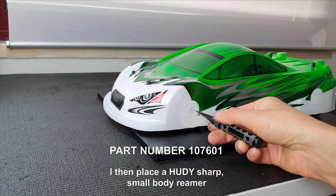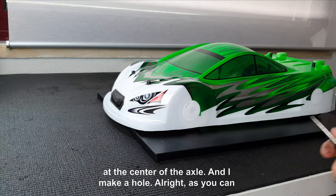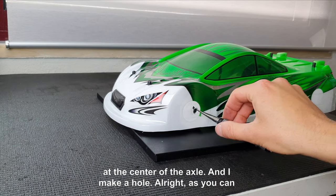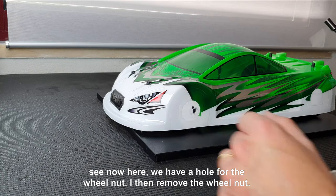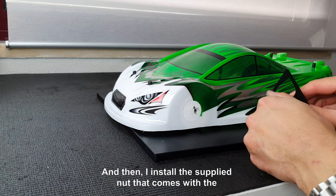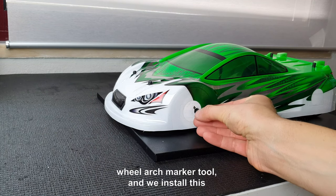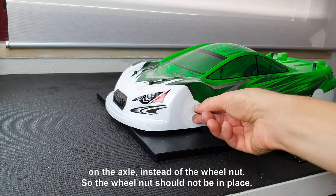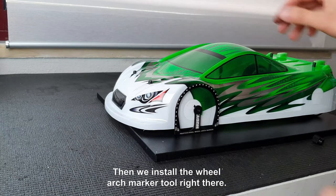I then place a Hoodie sharp small body reamer at the center of the axle and I make a hole. As you can see, now we have a hole for the wheel nut. I then remove the wheel nut and install the wheel arch marker tool on the axle instead of the wheel nut, so the wheel nut should not be in place. Then we install the wheel arch marker tool right there.